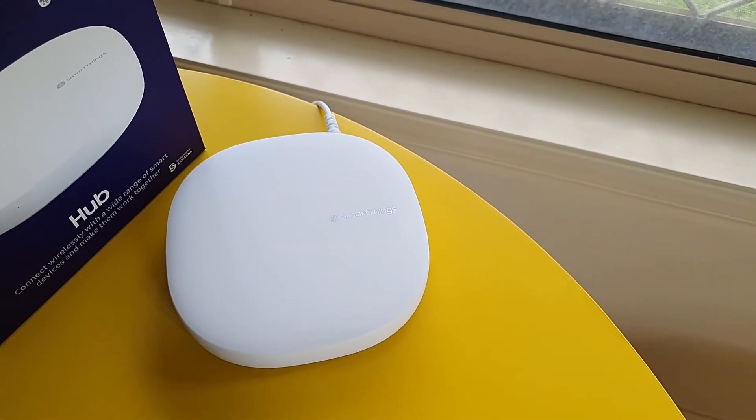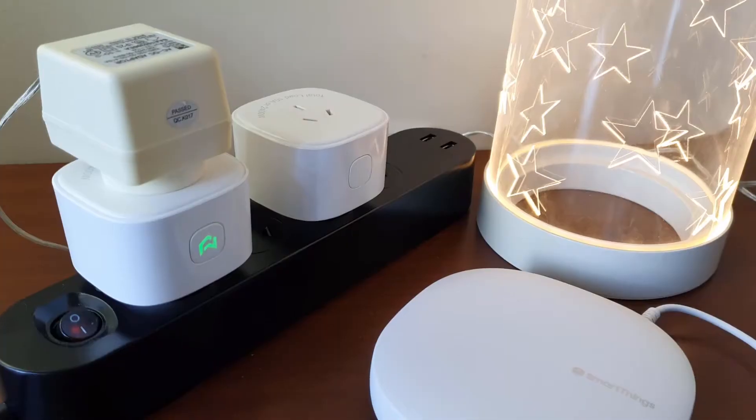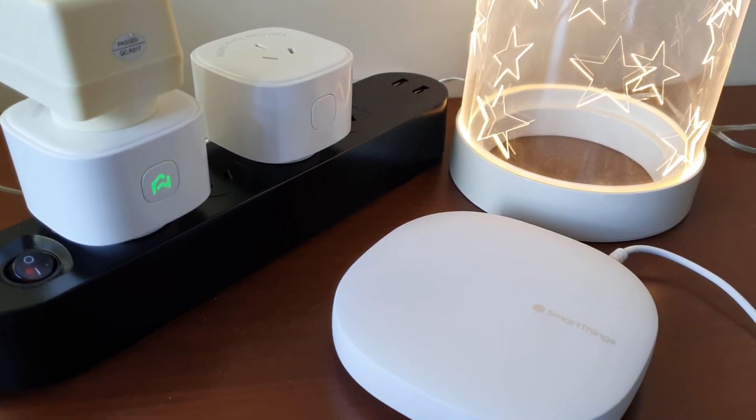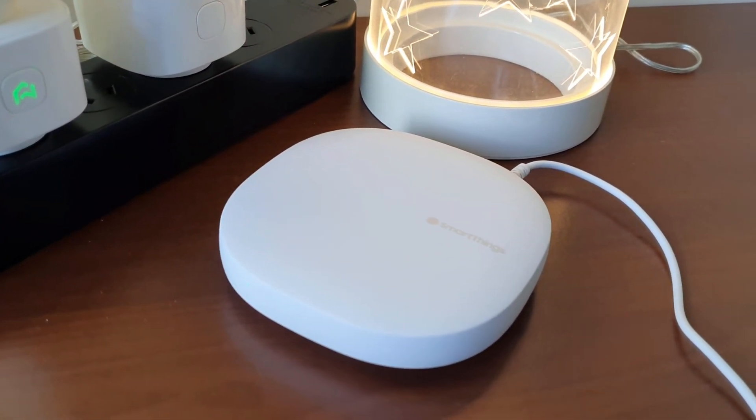Next, we are moving on to a more complex setup: integrating this with the Samsung SmartThings Hub, which you don't have to do if you just want to use the Meross app.